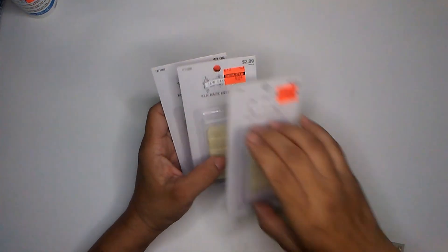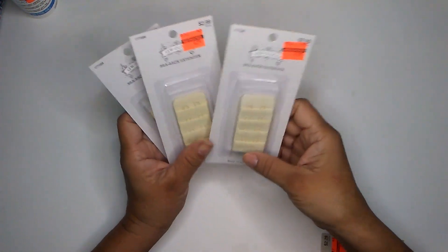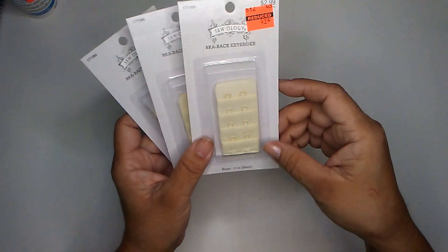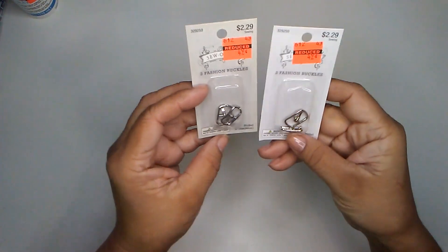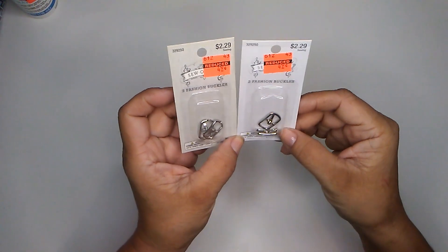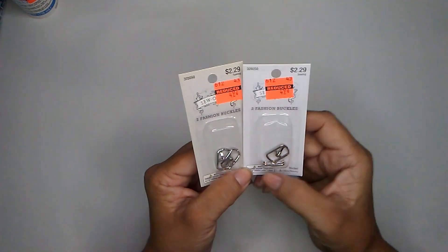I also picked up these. These are bra back extenders and they were 42 cents each. So I picked up three, and the regular price on these are $2.99. And it's like in the beige color. It is one and one fourth inch wide. And then I found these. These are fashion buckles. I had bought some a while back and I paid regular price for those. But these were $0.49 each. They only had two left, so I picked up both of them. And regular price was $2.29.